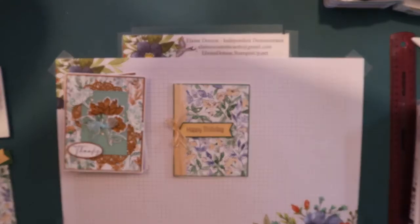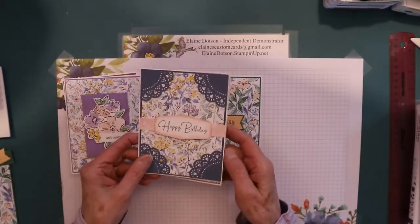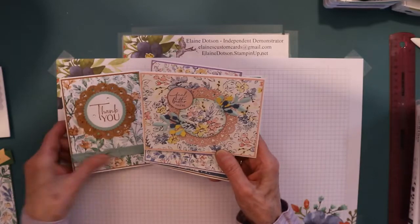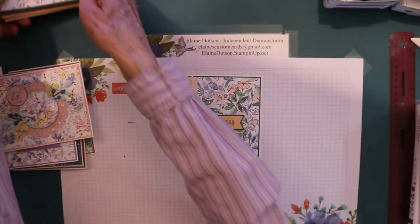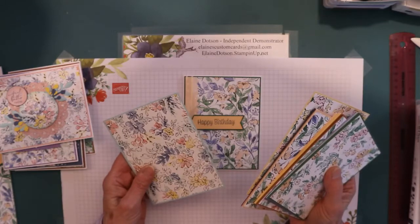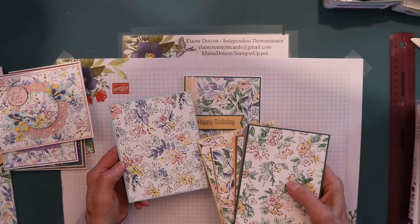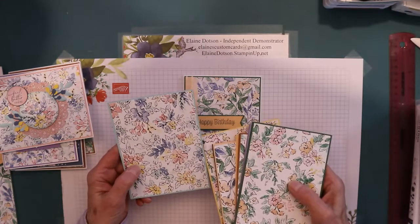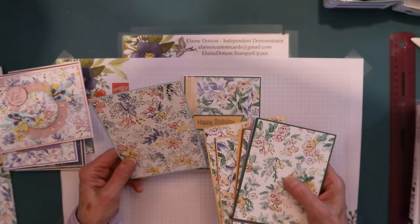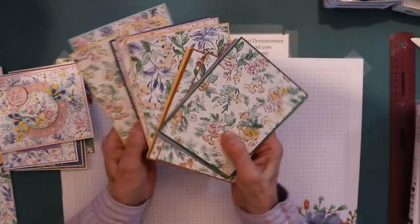I thought I need to use this paper up, so I made several different cards using this paper because I wanted to use it up. What I did was I took the cardstock colors that are in the paper and I chopped up my designer series paper into four by five and a quarter inch pieces, and then I did my cardstock pieces in four and one eighth by five and three eighths, and then I just put them on different colors.